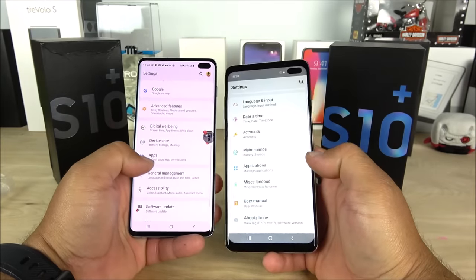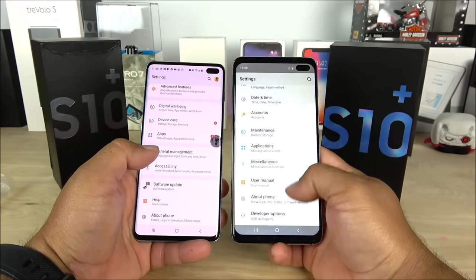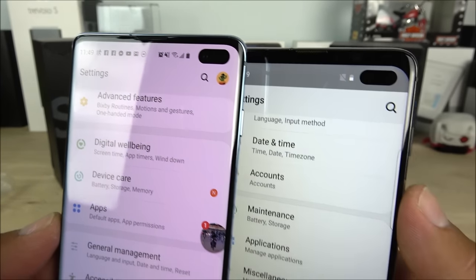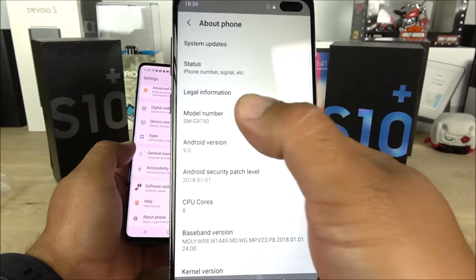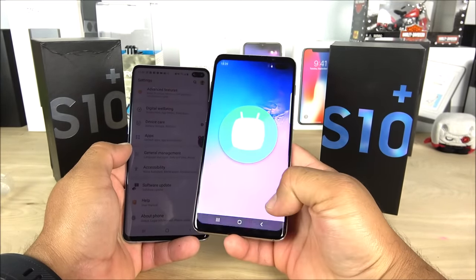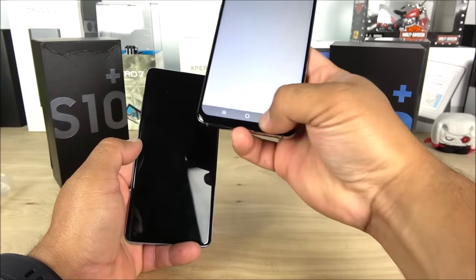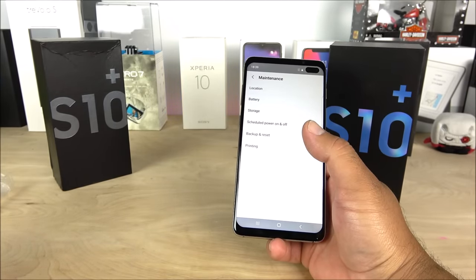Going into About Device, it gives you model number information. Supposedly this is Android Marshmallow — so it is not true Android Pie as they claimed. It is Android Marshmallow, but at least it could have been KitKat, which would have been a lot worse. I don't have a lot of complaints there.